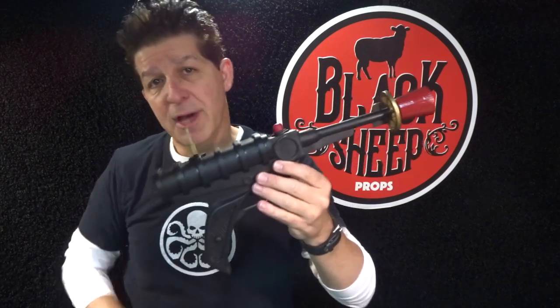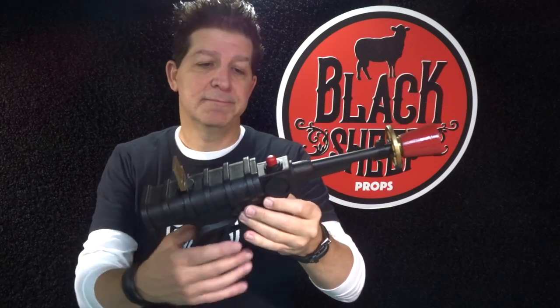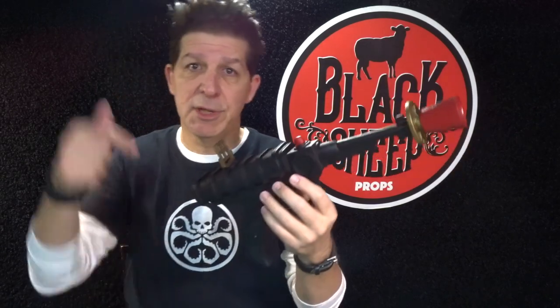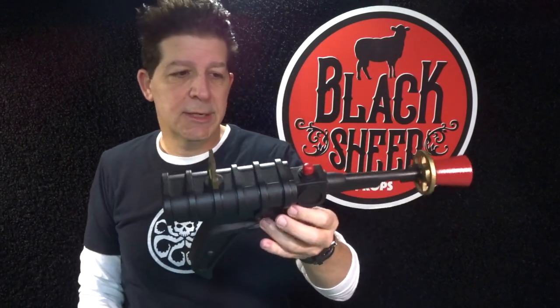In this episode we're going to go step by step through how to make, seal, and paint the EVA foam Lost in Space season one laser blaster. If you want to build along with us, we have a template — we'll include the link in the description below to our channel storefront so you can grab a template if you want. Or don't — just watch. All right, enough of me flapping my gums. If you're ready to hit it, let's make something.